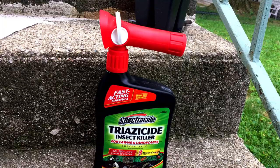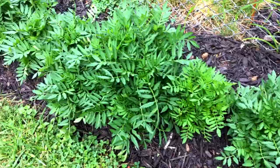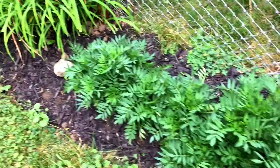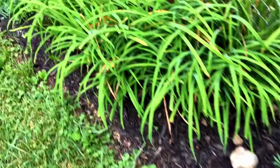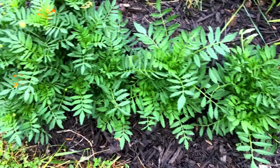Let me show you what my marigolds look like right now. These are my marigolds — they have since exploded and are getting ready to bloom. These were natural; they came back on their own. I did not plant them. The only thing I did was put them in a straight line.